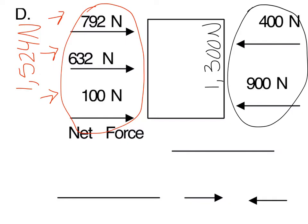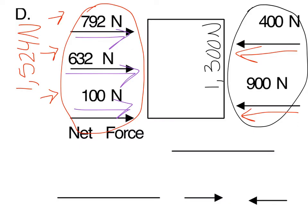Now you have one force on each side of this object. Look at the arrows — are the forces going in the same direction or in different directions? They're going in different directions, because all of these forces here are going towards the right, while all of these forces on the opposite side are going to the left. So if the forces are going in opposite directions, we subtract them.